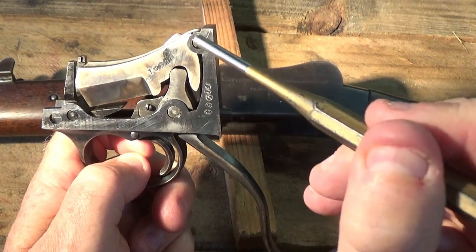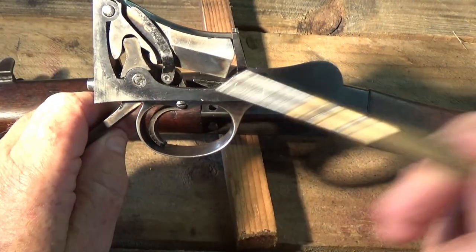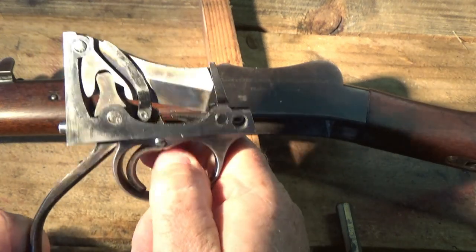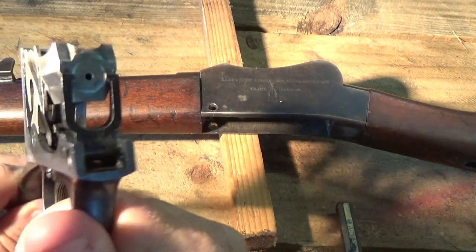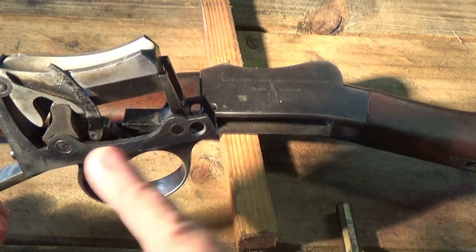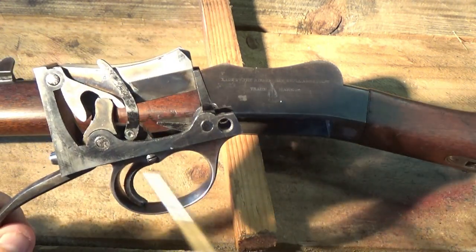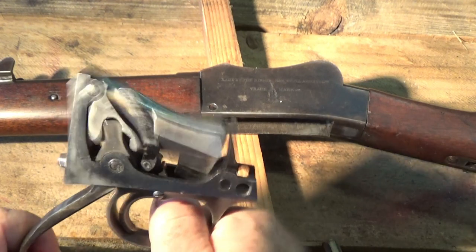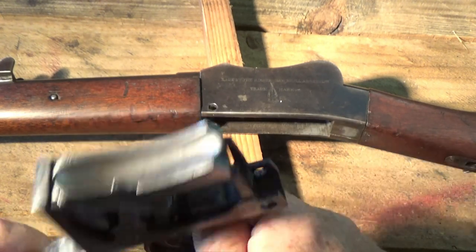To disassemble this further for cleaning, the pins in here are not threaded - they just push straight out and you pull it apart. Generally it doesn't get too dirty. All you have to do is take this apart and give it a spray out, maybe give the bolt face a clean. This doesn't generally get too dirty. Obviously if you bought a rifle for the first time and all this was gummed up from someone not maintaining it properly, you can pull it down, clean it all out, and put it in a bath of petrol or kerosene to get all the gunk out.